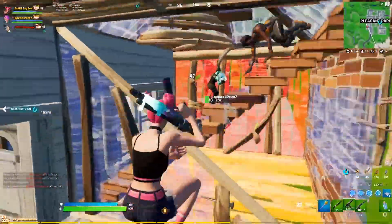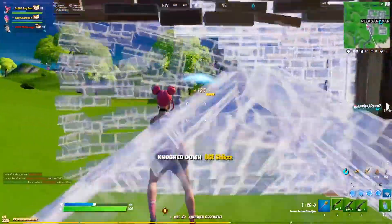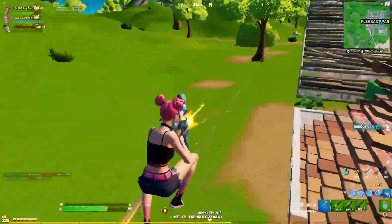Locker presets are cool. But if you want to see what your Fortnite skin says about you, click on the video on your screen or watch this other video.